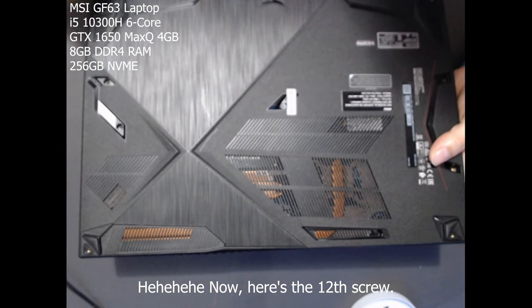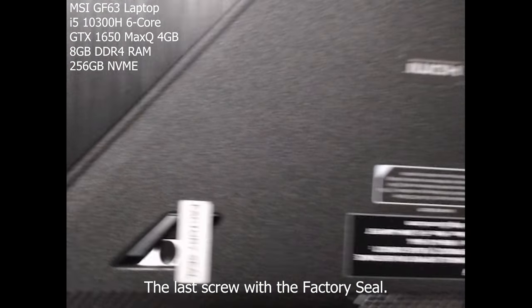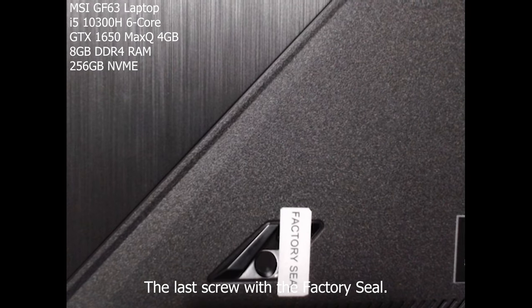Here's the 12th screw — the last screw with the factory seal.